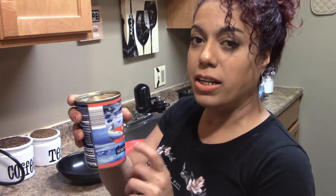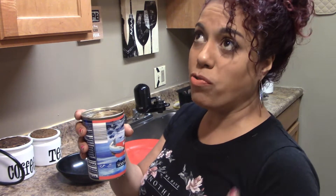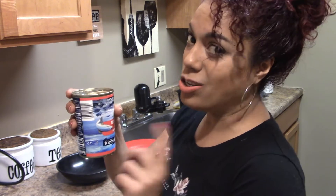Hope you guys enjoy it. The first thing we're going to be doing — I use the canned fish to make my salmon cakes. You guys can do it fresh, but if you do it fresh, you're going to have to cook the salmon. If you don't want to go through all that, the can is where you want to go.